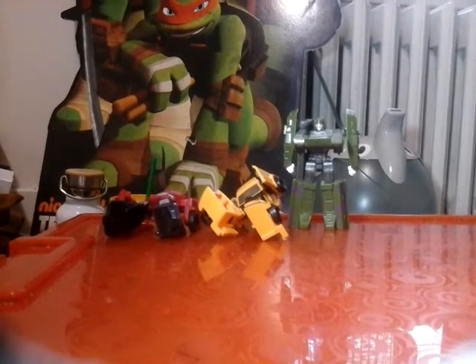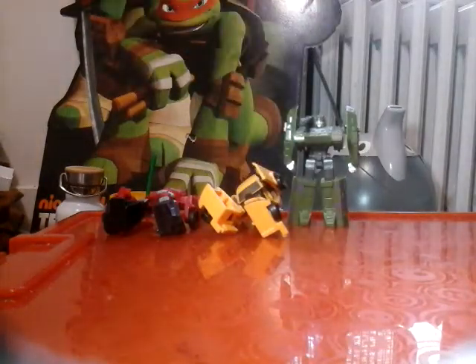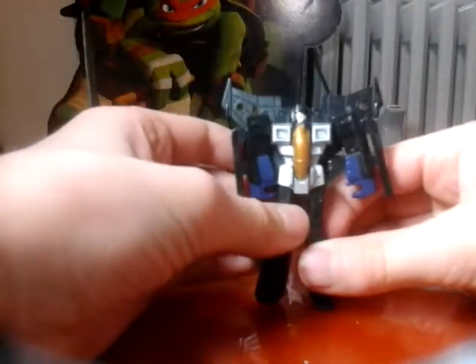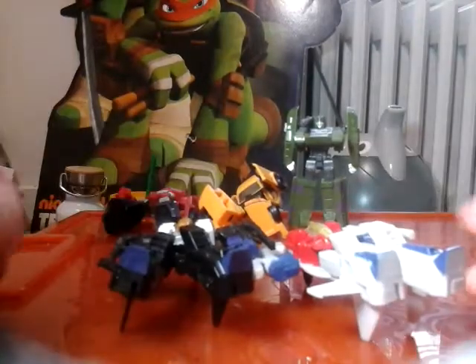Transforming it is the exact same. The robot mode has a bad case of loose legs but he does have knees. Going over articulation for both since they're the same: heads turn, arms move out, legs move out - not forward - knees bend and rotate. It looks really cool but it kind of looks bland compared to the Starscream one. But yeah, that's it for Transformers.